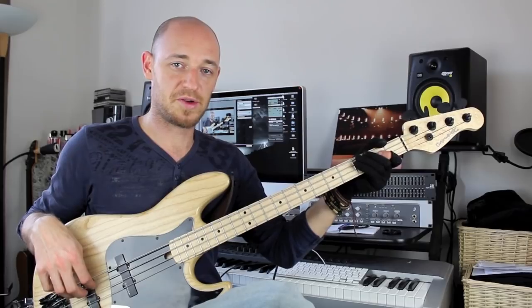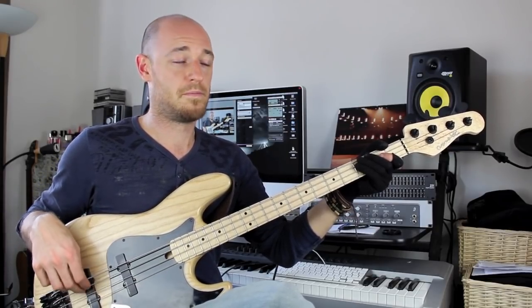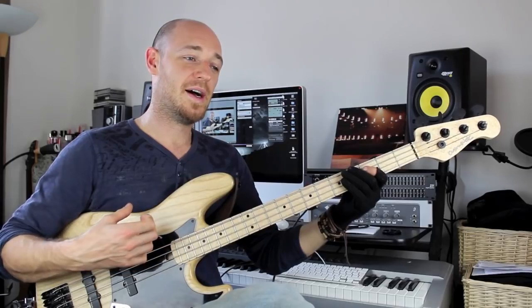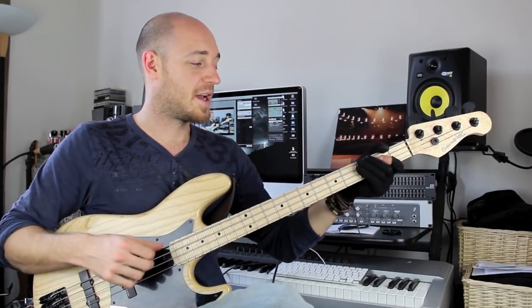I'm not sure if you've looked into my raking tutorial, but if you haven't you should, because this raking technique really helps with this kind of thing. Richard Bonner and Etienne Mbappe — these guys are heavily into raking, and it makes this kind of thing very fluid. Take it easy, get the metronome on, start slow, then crank the metronome. Make sure it feels really fluid — that's the really important thing.